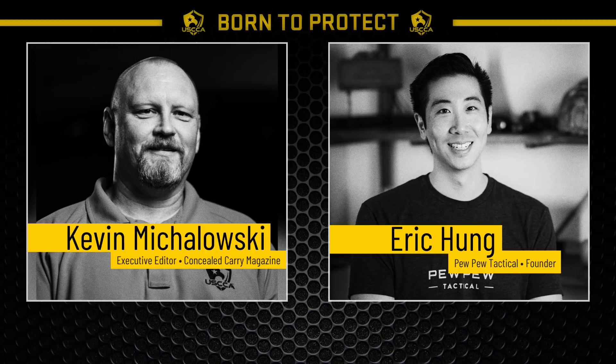Thank you for joining us on this special broadcast from the USCCA with Eric Hung from Pew Pew Tactical. This is an amazing time to be a gun owner in America — more people than ever before are exercising their Second Amendment rights for the first time. Next time, we're going to talk about the next steps you can take to become a more confident gun owner. We'll see you soon. Stay tuned.